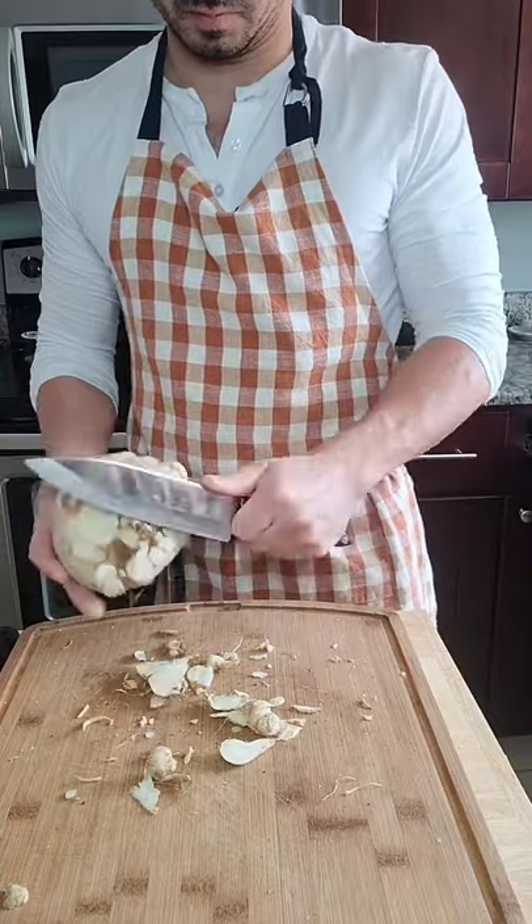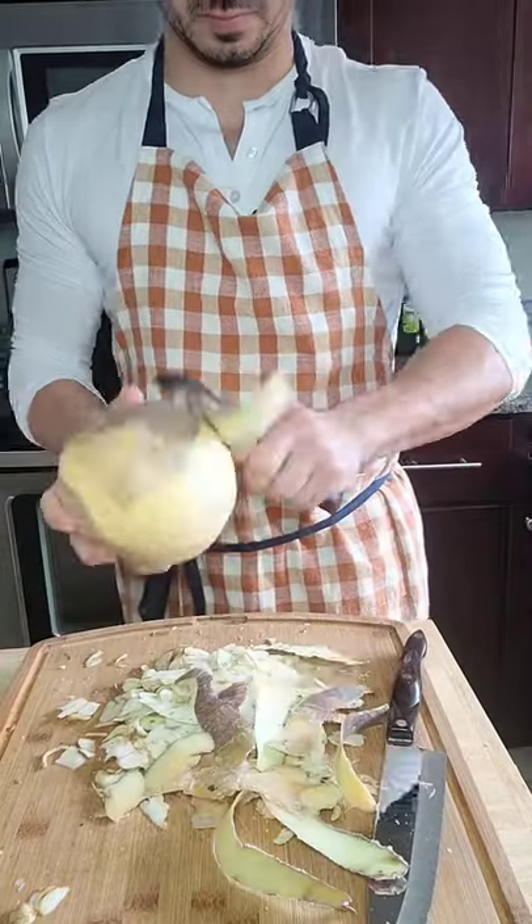To peel the celery root, you want to cut off the knots first and then finish it off with a peeler. For the rutabaga, all you need is a peeler. Piece of cake.